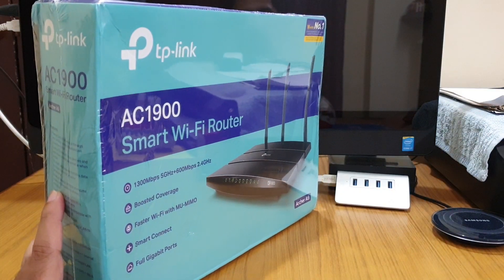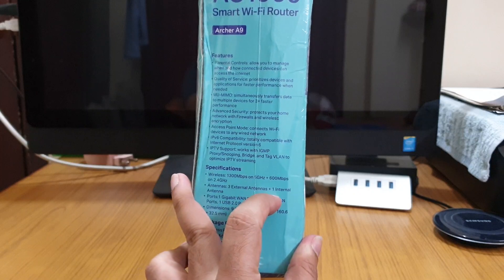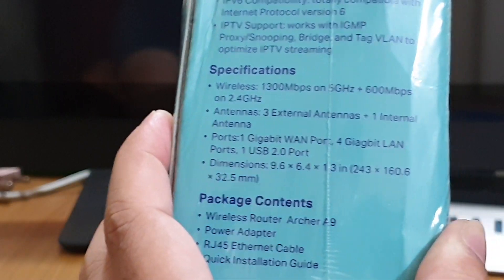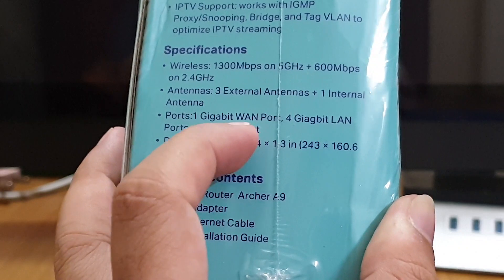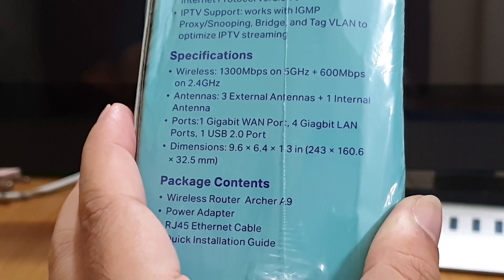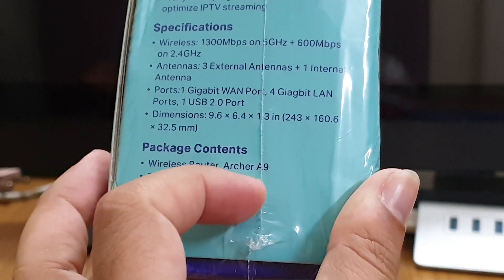It has three external antennas as you can see on the picture on the box, and one internal antenna as mentioned here. All the ports are gigabit ports — it has a 1 gigabit WAN port and four gigabit LAN ports. The model number is Archer A9.